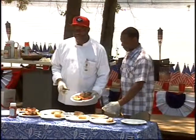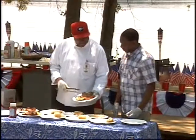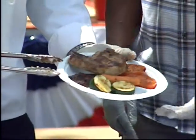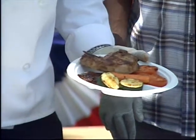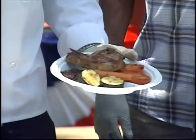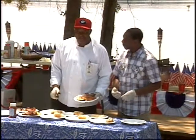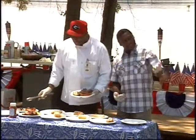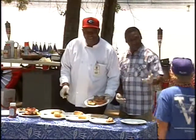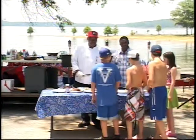Welcome back to Healthy Cooking with Chef Jeff. Here today is the finished plate — you've got the juicy pork chop, tomatoes, zucchini, and the carrots. I see some other guests here who would like to sample some of this, so I'm going to invite them in. We've got a few selections here. We'd like to thank everybody for coming out and the viewers for watching.